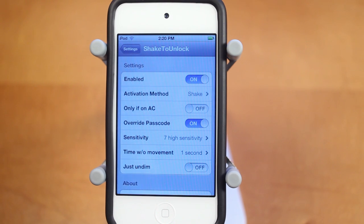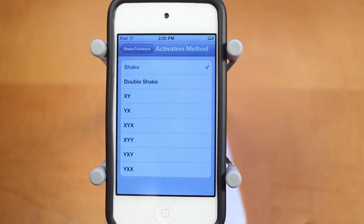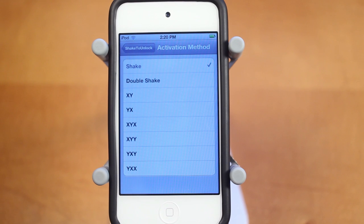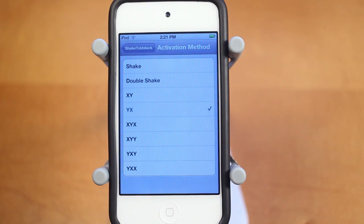Now with Shake2Unlock, there's a ton of really awesome features. The first thing here is the activation method — you can set which direction you want your device to shake in order to unlock, which is really awesome and it works perfectly. So for example, I'll set it as YX, which means I'm going to have to shake my device in the Y direction and then the X direction in order to unlock it properly.